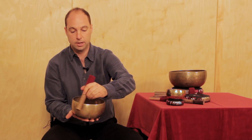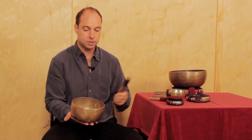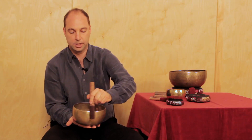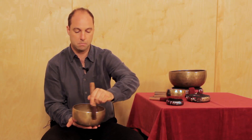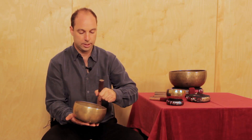You can use the wood side of the mallet to play around the rim. We also include with the medium-sized bowls a medium-sized leather mallet. Constant, even pressure and a slow speed will bring out a beautiful singing sound that you can continue to play.